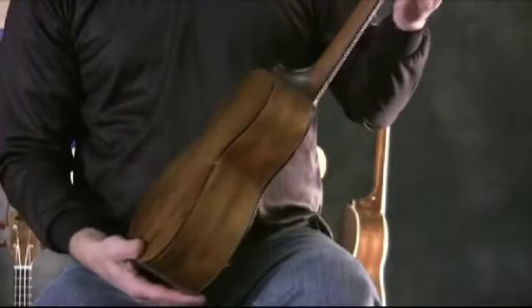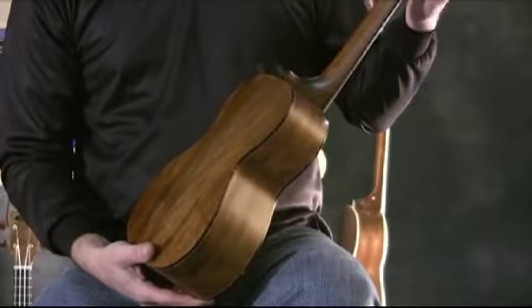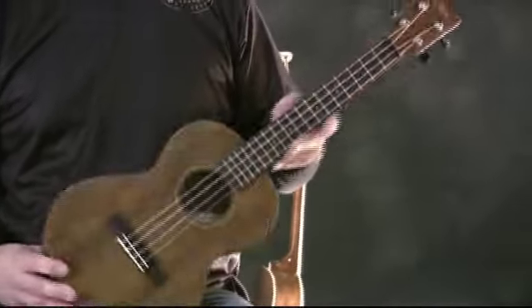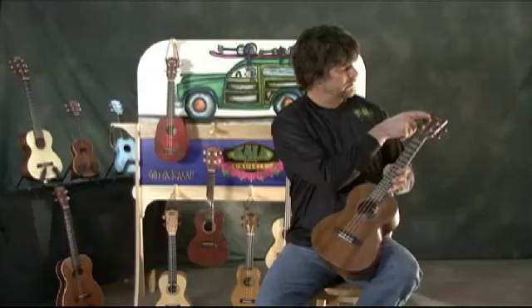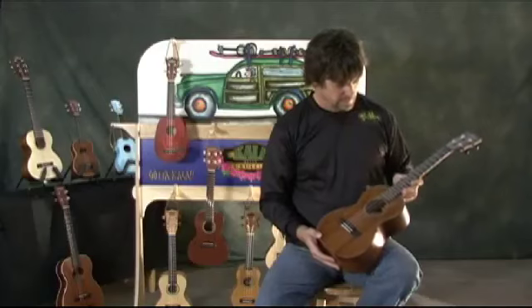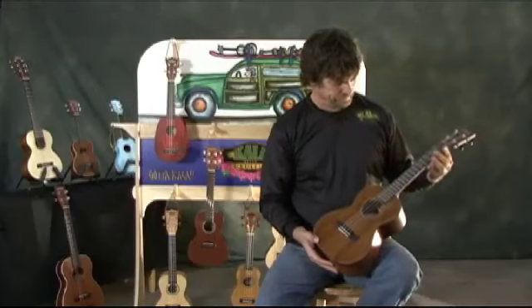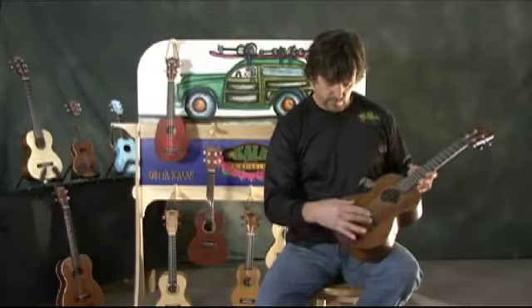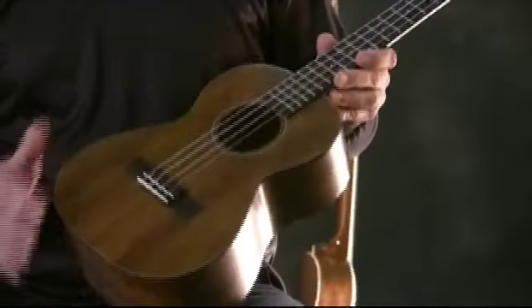This one also features these really nice die-cast machine heads with these small black buttons — really set the headstock off nicely there. Inlaid Kala logo, that's a layer of maple there. Rosewood fingerboard here. This one has ebony nut and saddle, the rosewood bridge, fitted with Aquila strings.